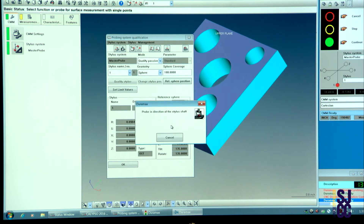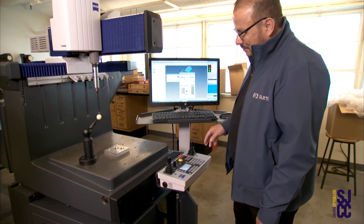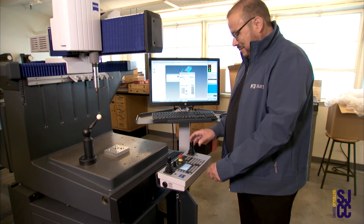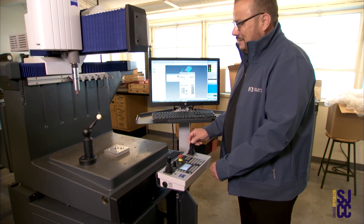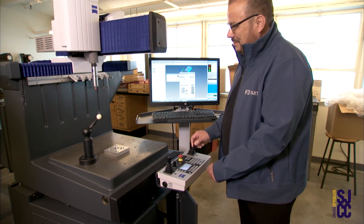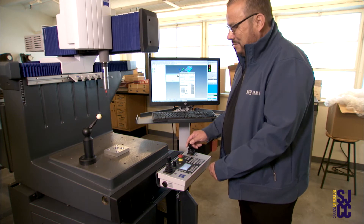Once I click OK, I will move the stylus system. You have two joysticks. The one on the right side will let you move it to the left or to the right, or in and out. You want to move the stylus system on top of the sphere.